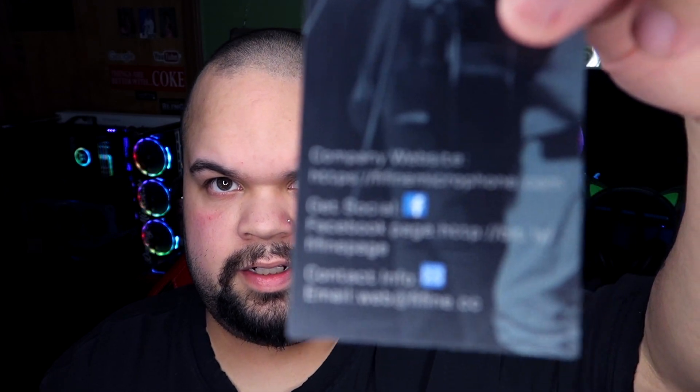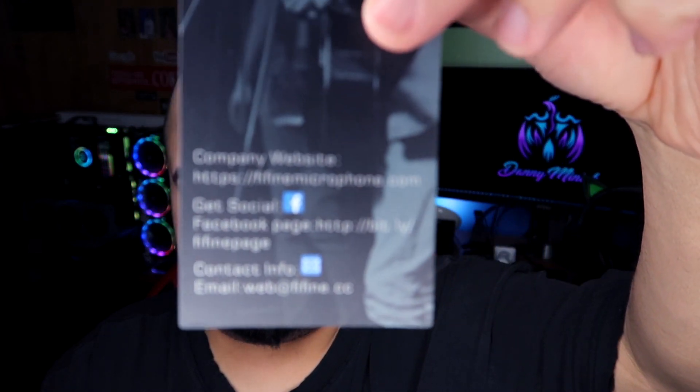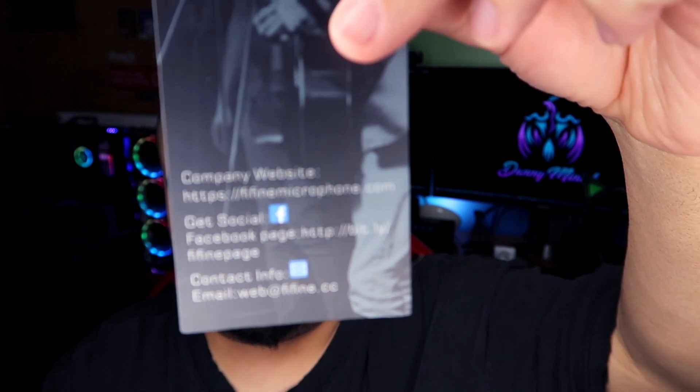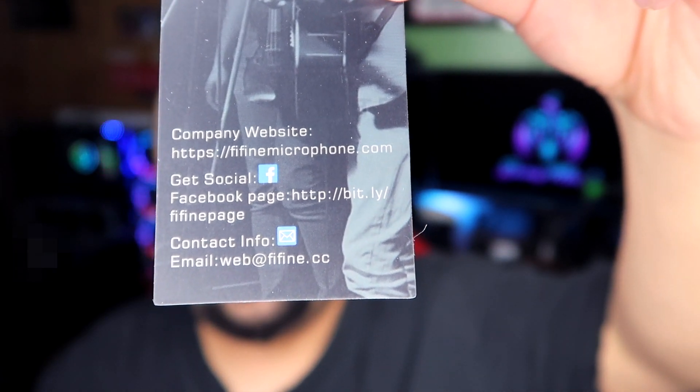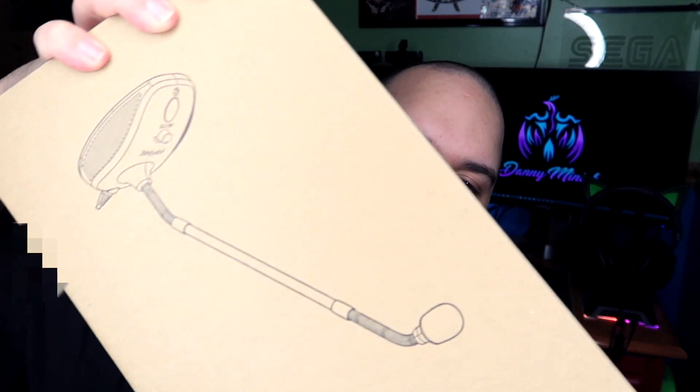Right out of the package we've got a little pamphlet from Fifine Technology — very cool, it's got the company website and their Facebook page. There you guys go, have a look at that. And then we've got the user's guide for the microphone itself, and last but not least the microphone.